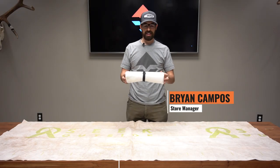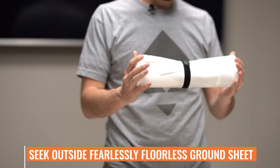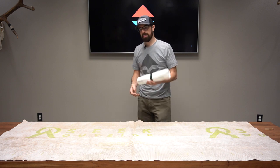Today I'm going to talk about Seek Outside's Fearlessly Floorless Ground Sheet. This is an awesome product — it has multiple uses and I'm going to tell you about my experience with it and why you should consider picking one up.